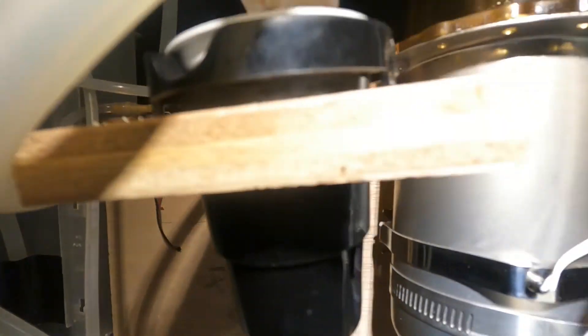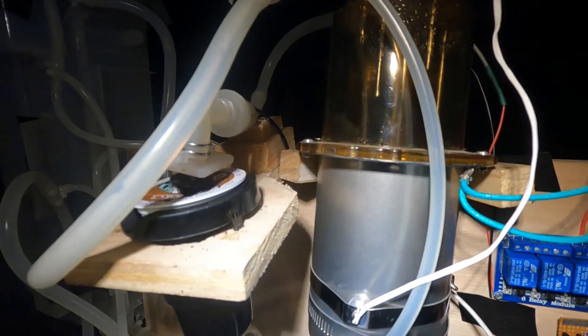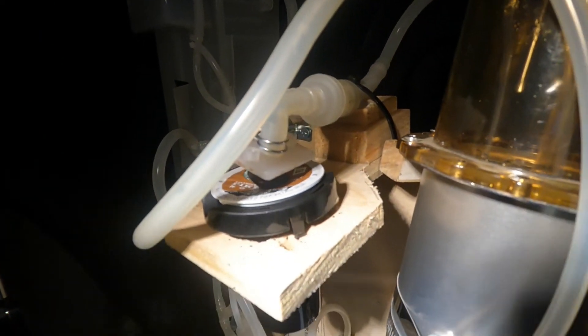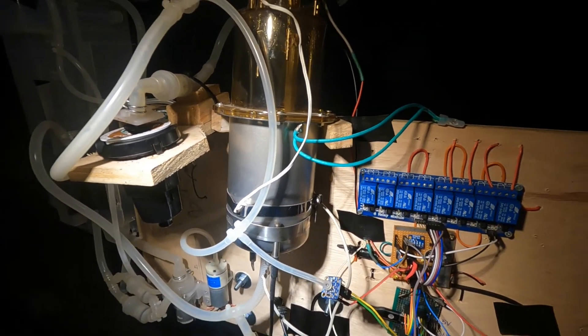If you check the description of the code, you will see how they operate together. Next we will see the back of the board.